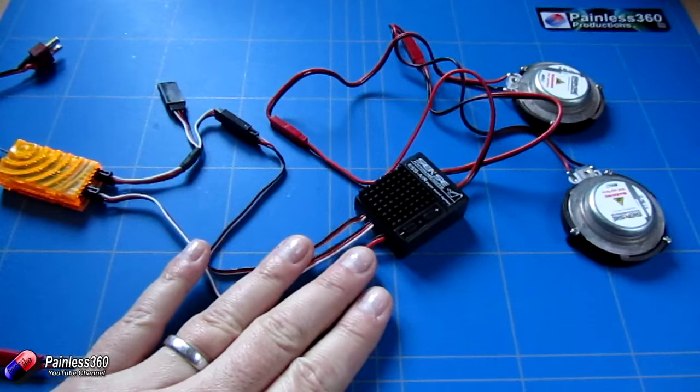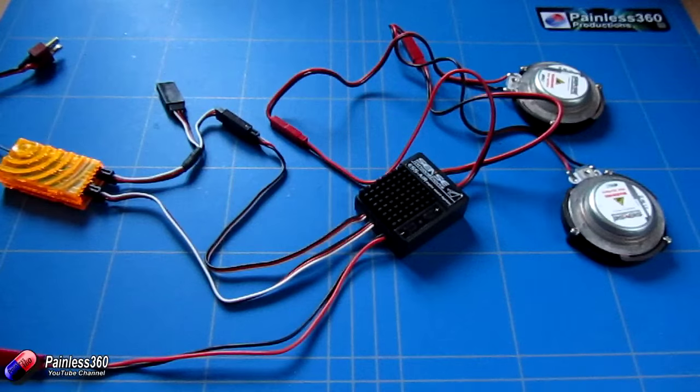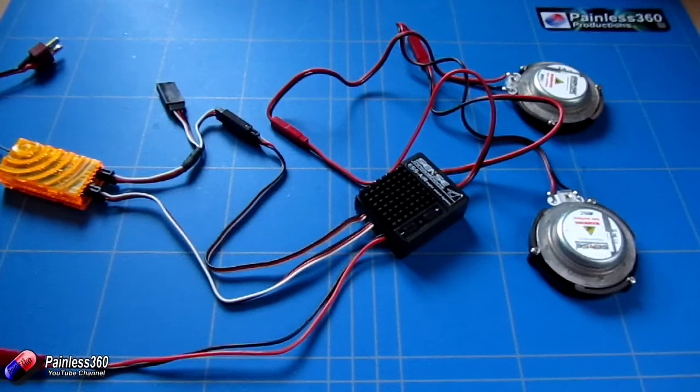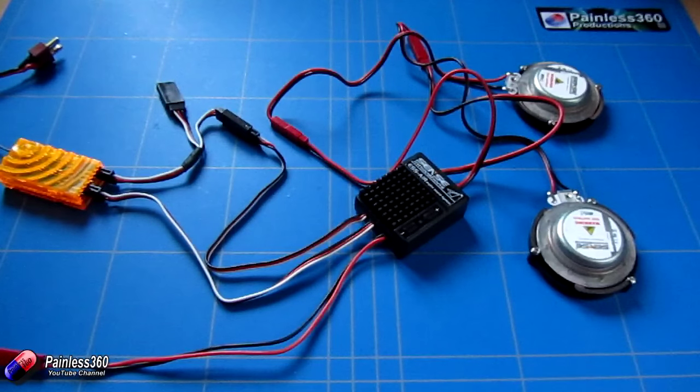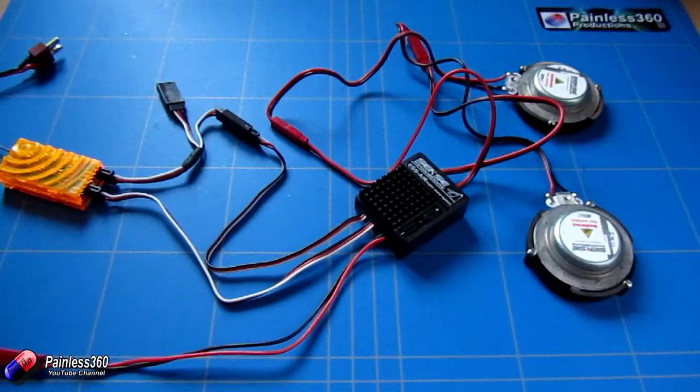This is a machine that connects into your throttle channel on your receiver and then connects to two speakers which are included in the kit, and outputs through those speakers the noise of the engine and also auxiliary noises too. So if you have a plane that you want to add engine sounds and make it sound more realistic when it's flying around — particularly those of us who fly scale aircraft with brushless motors — this is a great inexpensive way to do it.